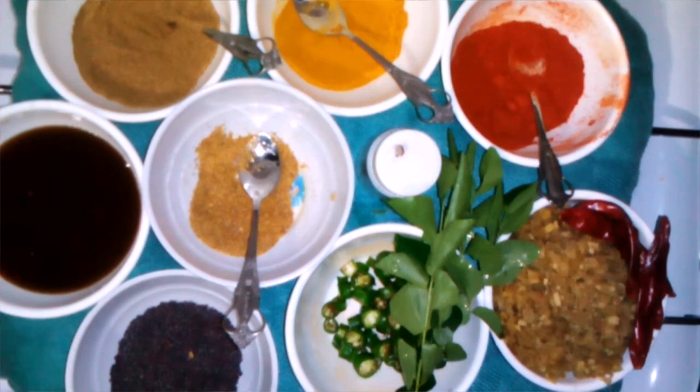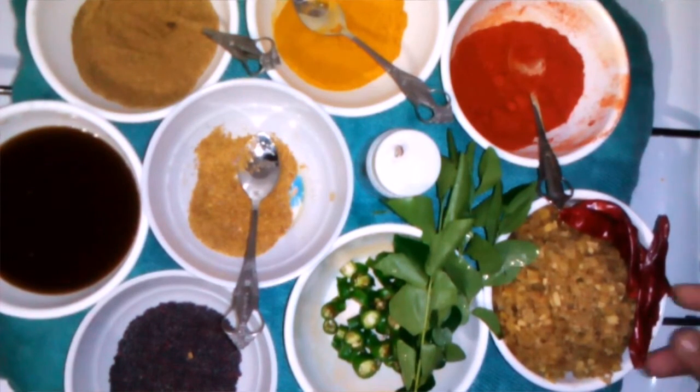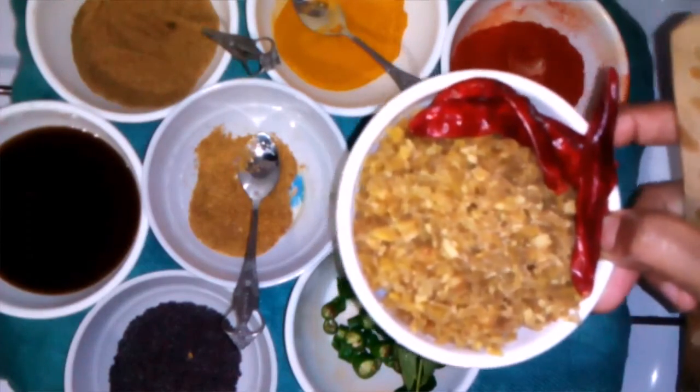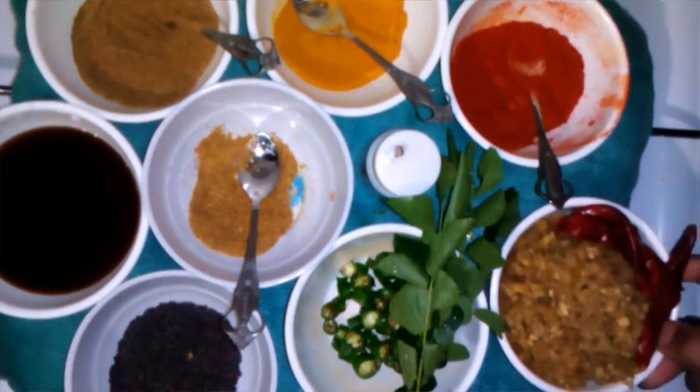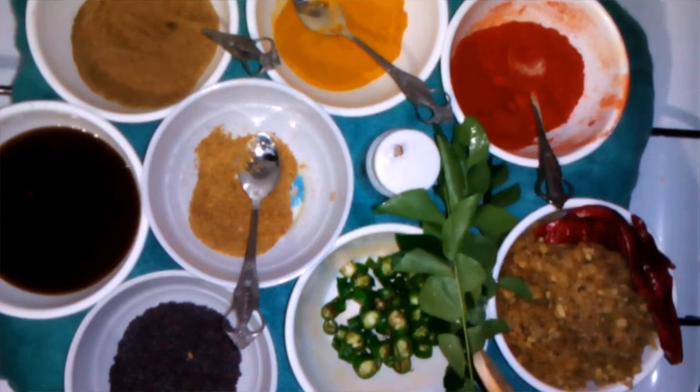Hi viewers, welcome to Sumi's Kitchen. In this special episode, we'll get started with today's recipe.